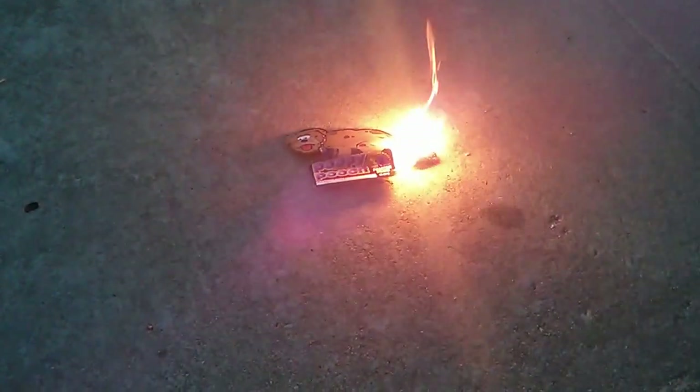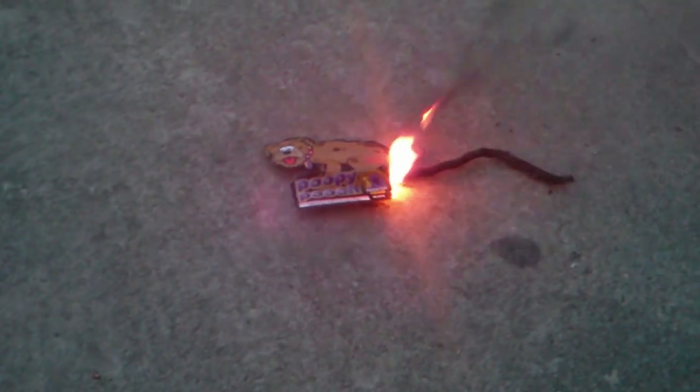Oh man! What did he eat? Oh no! Ha ha! Oh my God! Whoa — that is a gigantic log!